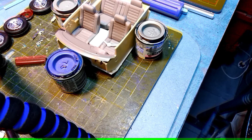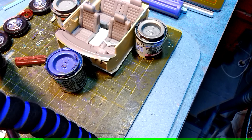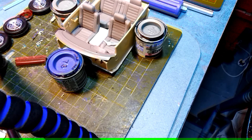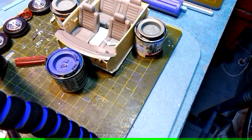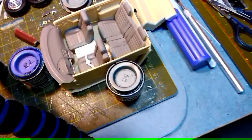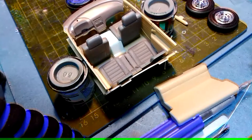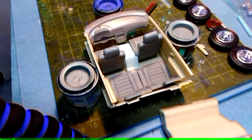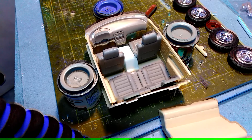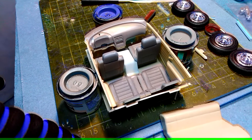Just a brief update — this is the interior of the 51 Bel Air I'm doing. The chairs have come out of a Hummer kit, and the dashboard has come out of a Nissan twin turbo job, so I've got an updated sort of interior running in here.